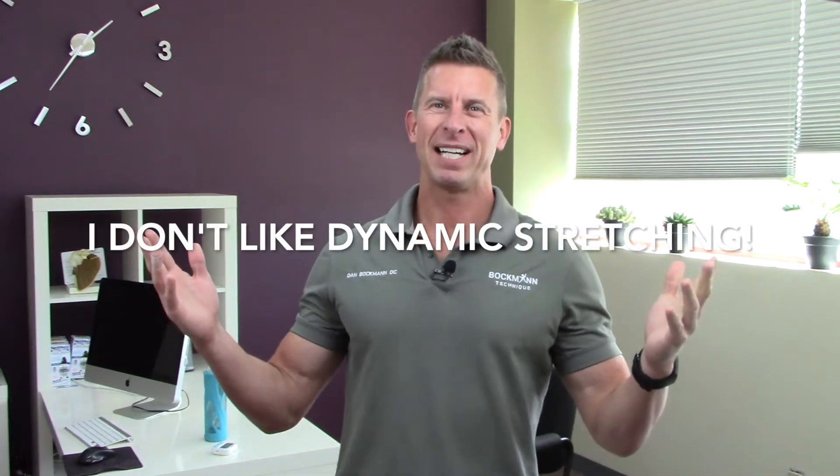Hello again everyone, Dr. Dan Bachman here. I guess I'm on a rant series lately, because today I want to tell you about something else I don't like — and the thing I don't like today is dynamic stretching.